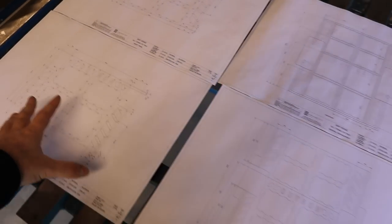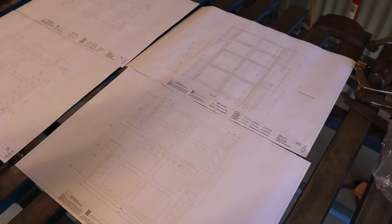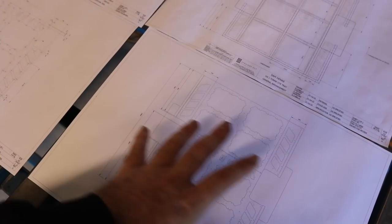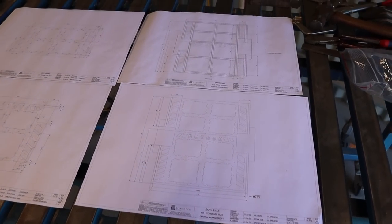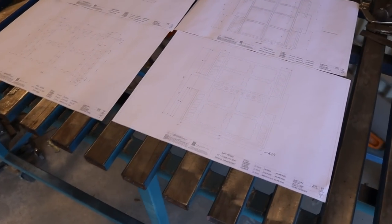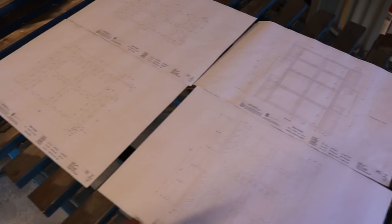Now I've got to go around and triple check all the measurements to make sure everything is spot on. Because I raised the guards slightly that's going to change a few things, so I need to take some more measurements and then I can send them back to Rob to tweak the design before we send it off to the laser cutter to get the infill panels cut out.